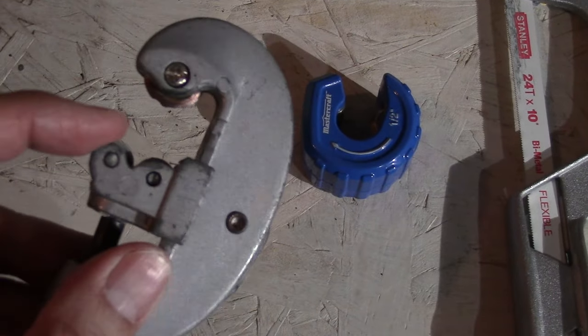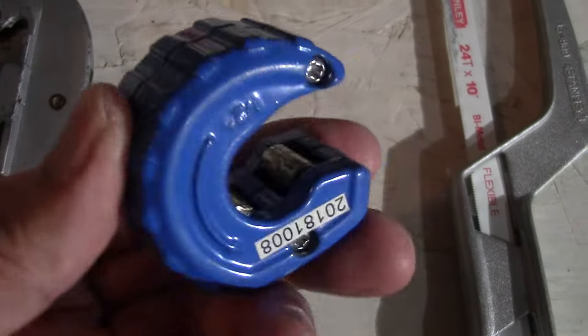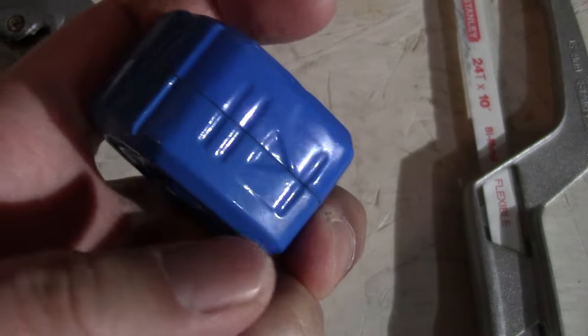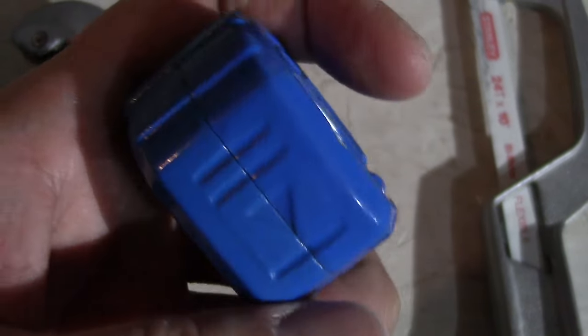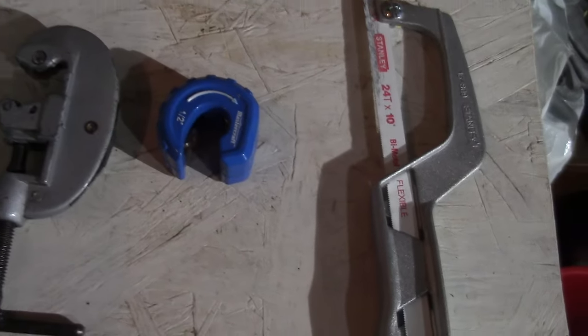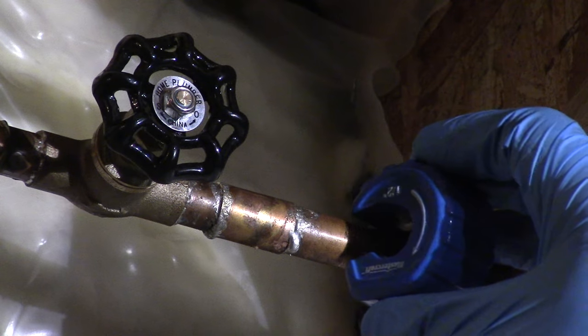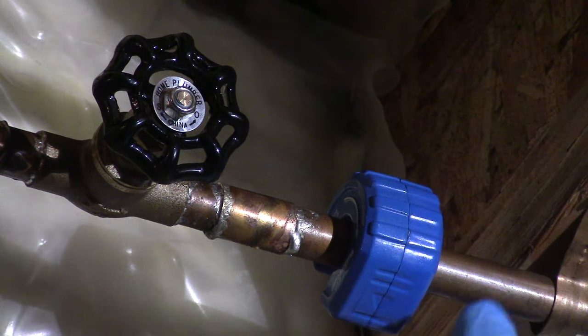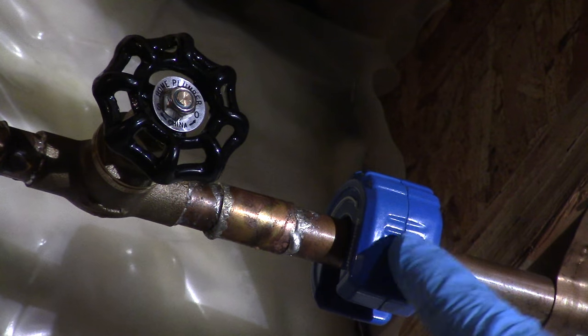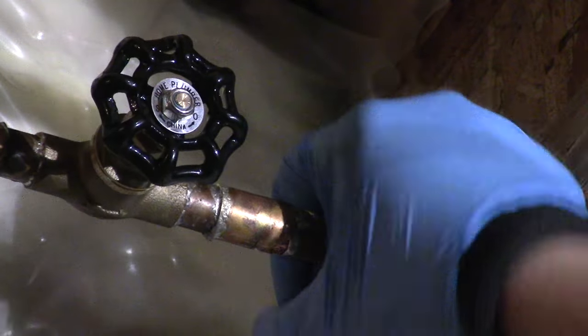I've got three choices of cutter but I'm going to end up using my blue half inch pipe cutter. Notice the arrow right here — just spin in the direction of the arrow until it's cut off.